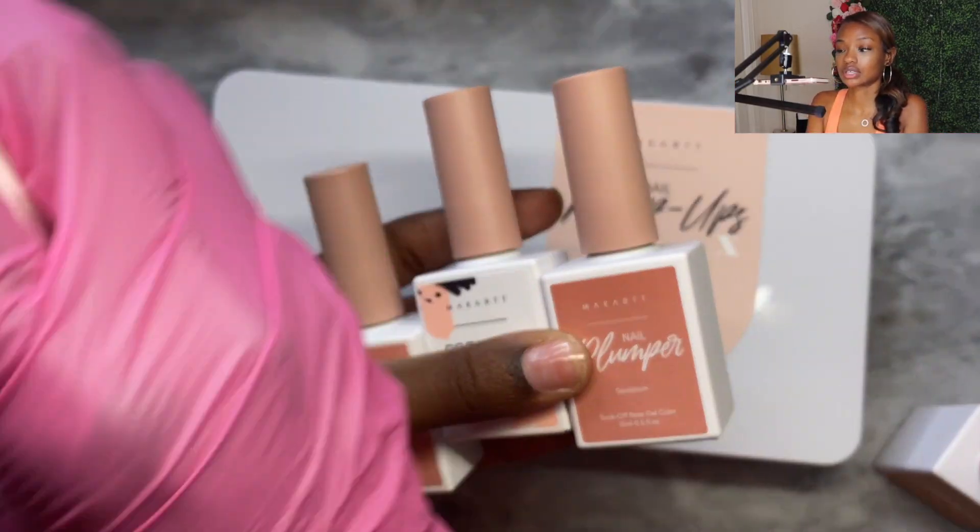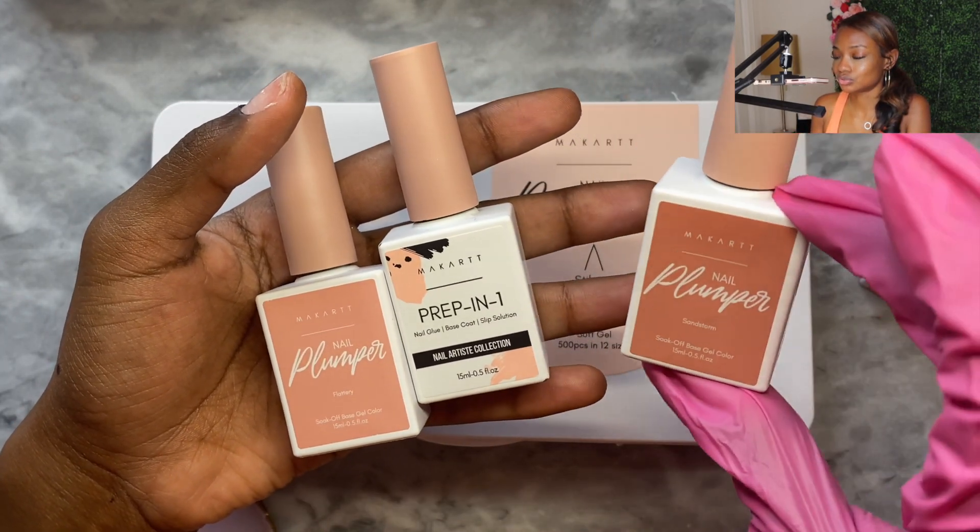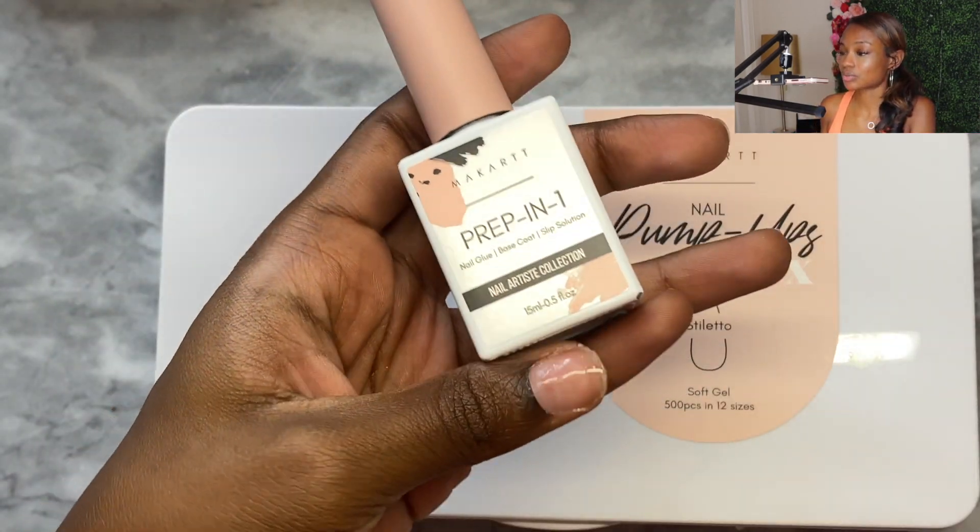I don't know what nail design I want yet, so I don't want to use the nude — we're just going to stick with the clear gel to adhere the cover tips. We're only doing one hand, as I always do. However long it takes me to do one hand, I'll just double it to estimate the time for a full set.